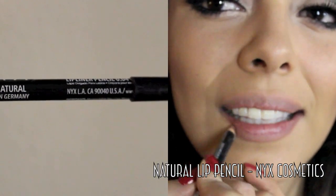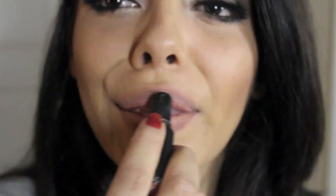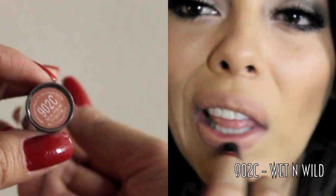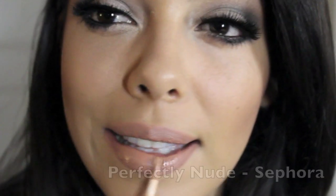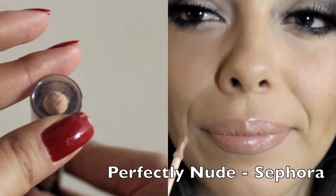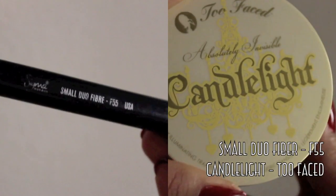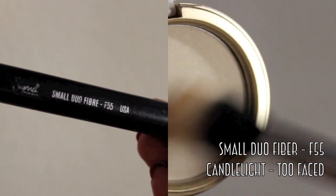Using Natural Lip Liner from NYX Cosmetics, I'm going to go ahead and cover my entire lips, then filling them in with number 902C from Wet n Wild. It's just a really basic matte nude lipstick, and then on top of that, Perfectly Nude by Sephora. I really love this lip gloss. Finishing my face with highlight in Candlelight from Too Faced Cosmetics with a small dual fiber brush from Sigma Makeup, all over the parts of my face that really stand out.